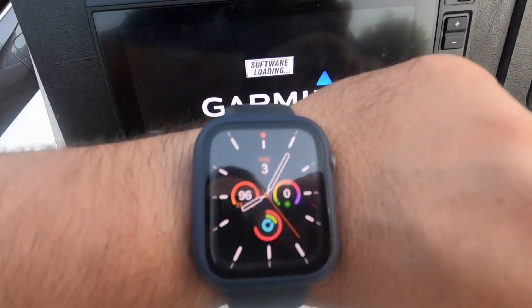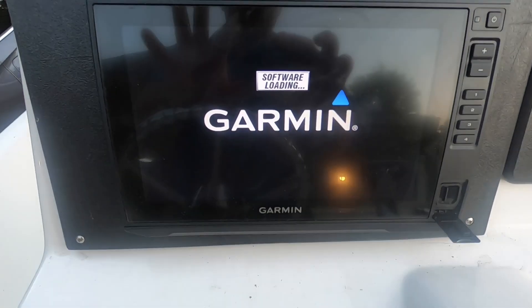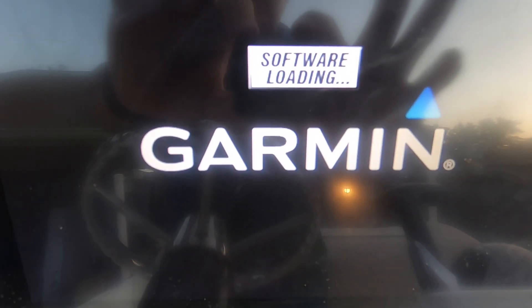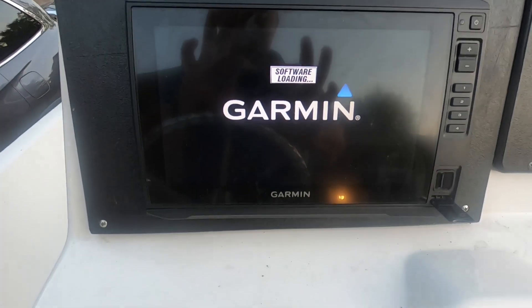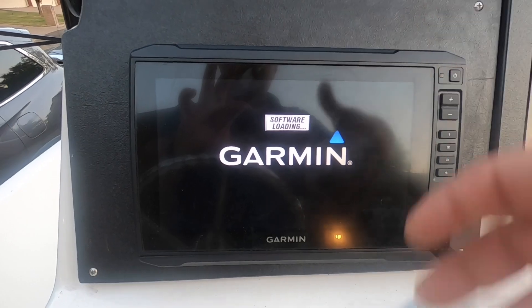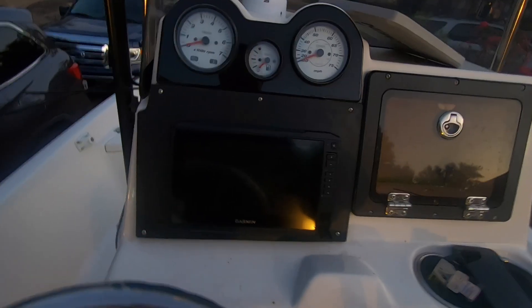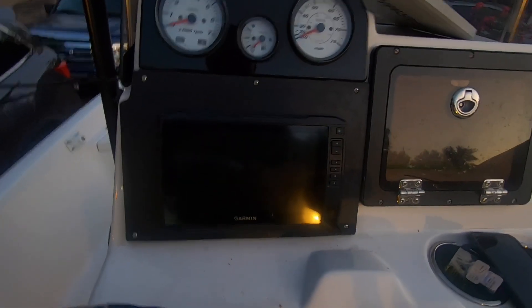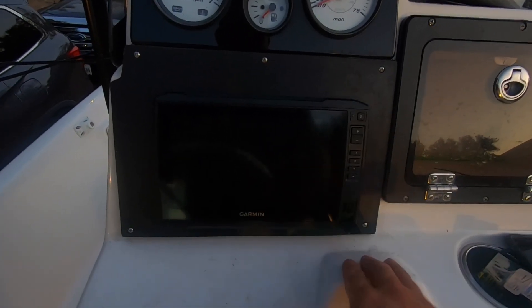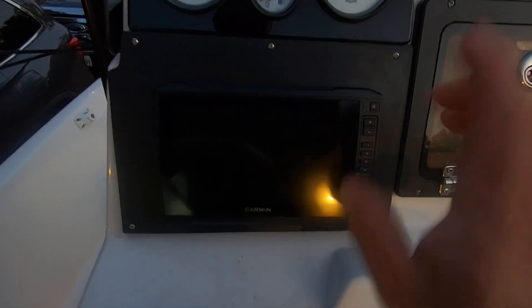That was not even four minutes — maybe not even three minutes — and we already have a notification that says 'software is loading.' That tells me the card they sent me is actually working. At this point it already updated, I went through all the screens, and everything worked very very well. Let's turn it on — this is the first time since everything updated — and let's check it out.